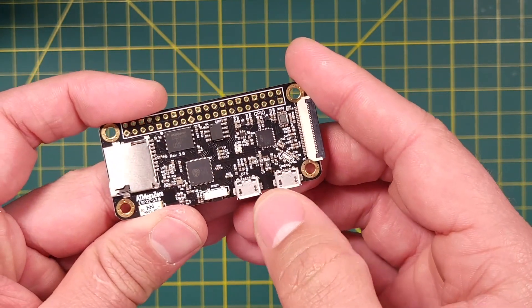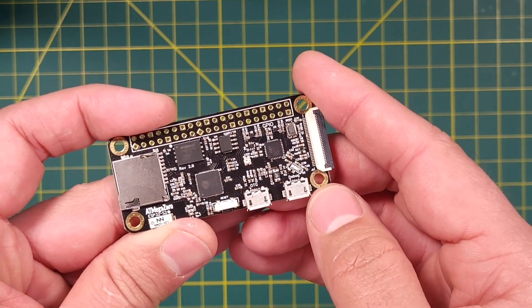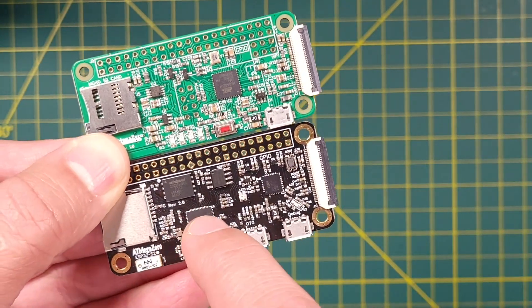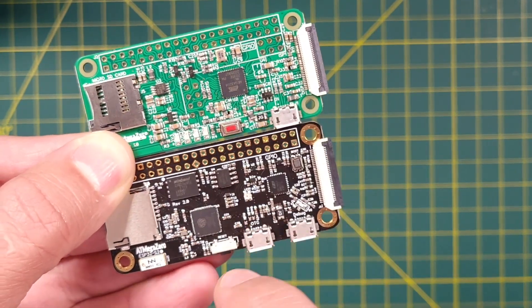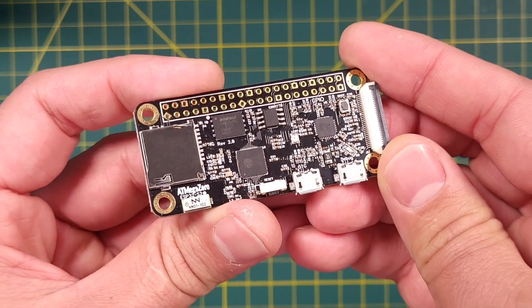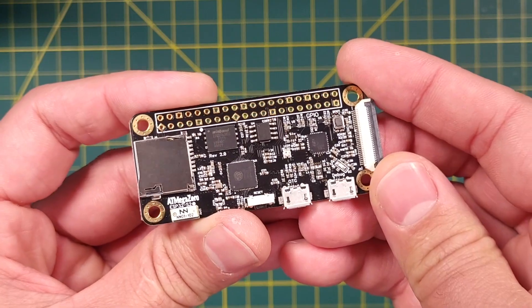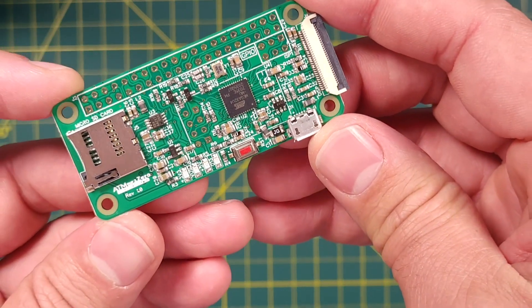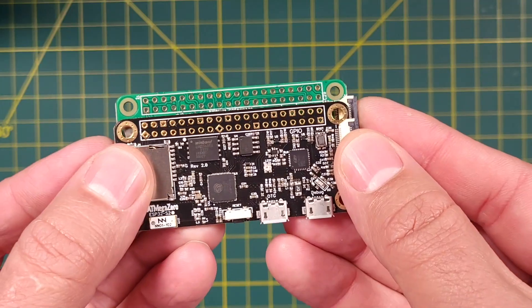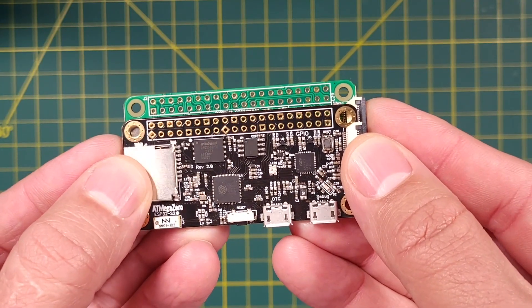We'll talk about the difference of these two USB ports in another video of this series. The next obvious difference we can see between these two boards is the microcontroller. This new version uses the ESP32-S2 chip by Espressif, versus the previous version which was based on the ATmega32-U4 from Microchip.